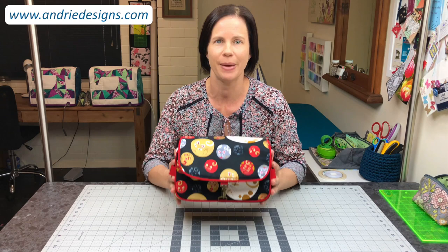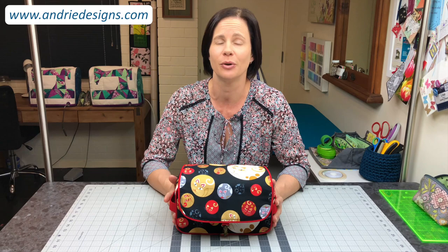Hi Bag Makers, Lisa here from Andri Designs. Welcome to the full length tutorial for the Hangabout Toiletry Bag. This is an old time favourite of mine and I'm really excited to have you here to sew along with me.